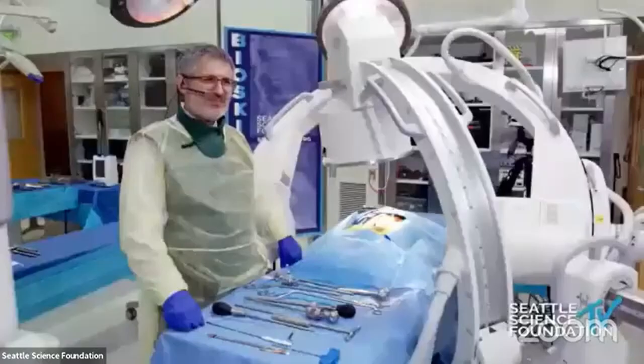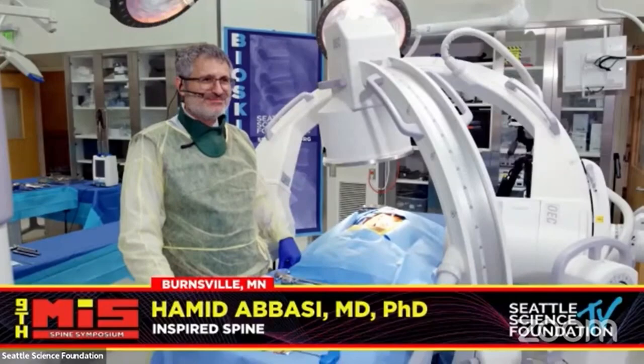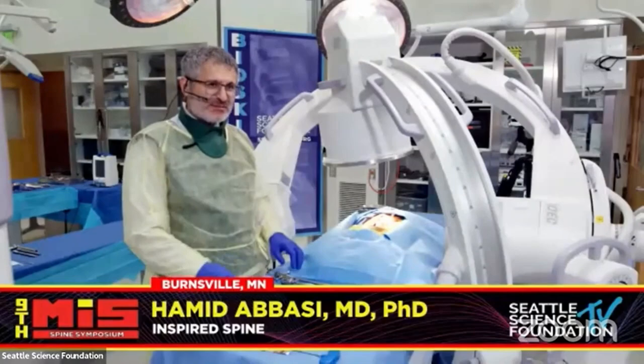We're going to have a live demonstration by Dr. Amit Abazi. How are you doing in there? Very good. How is the radiation? Is it firing up? Everything seems to be working perfectly. It looks like you're in a nuclear plant there with all these things right next to you.